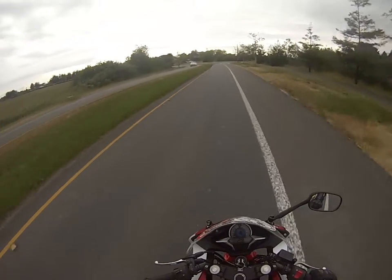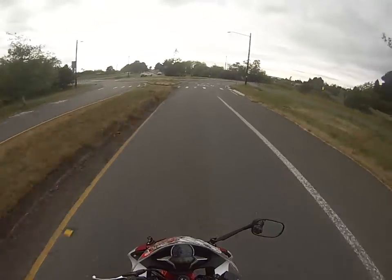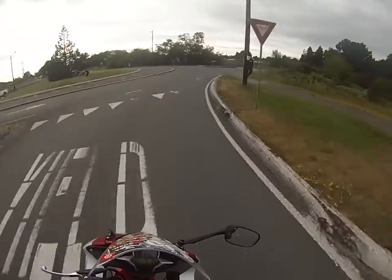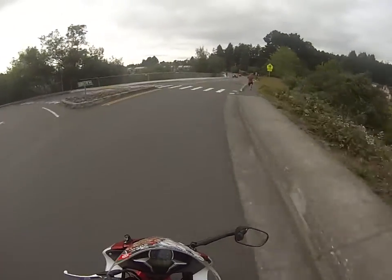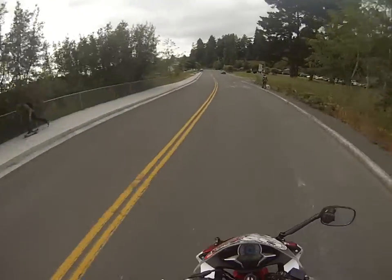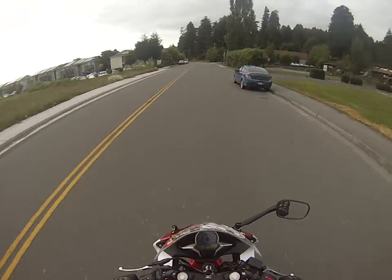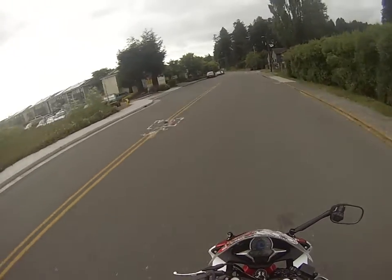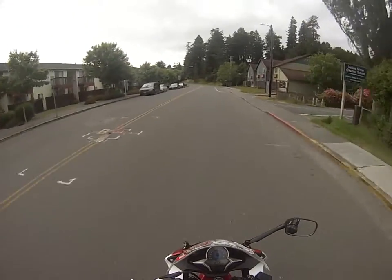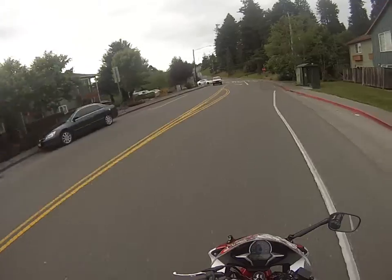Another pro to this bike is fuel efficiency. I don't pay much for gas ever. I get around 70 miles to the gallon — it's pretty ridiculous. The fact that I just never have to pay for gas is awesome. You can go hundreds of miles on a tank with this thing.